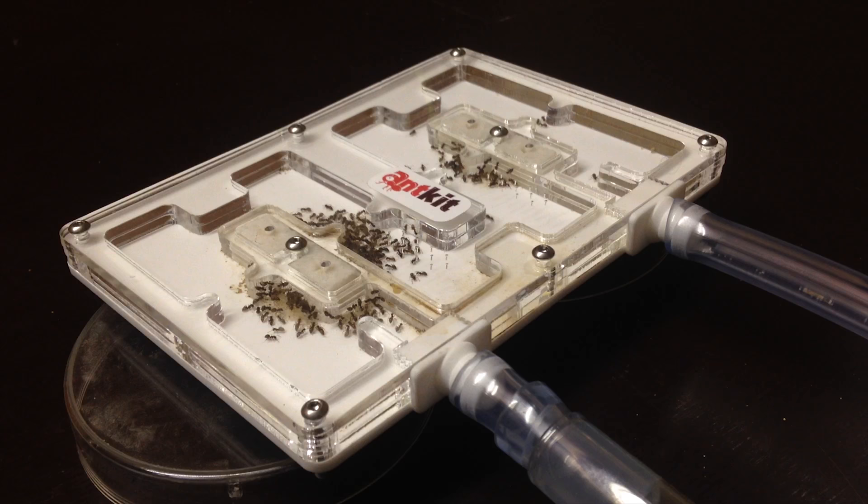As most ant keepers, Lasius niger was also my first species to keep. This is because Lasius niger is a common ant species. They don't require a lot of experience, thus it is the best ant to begin with.